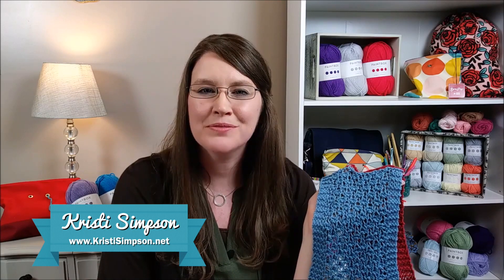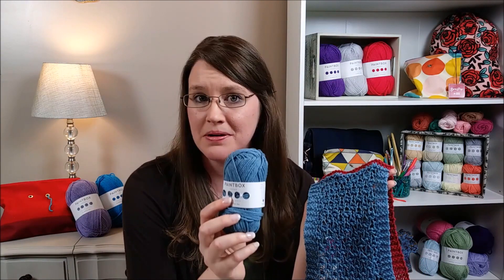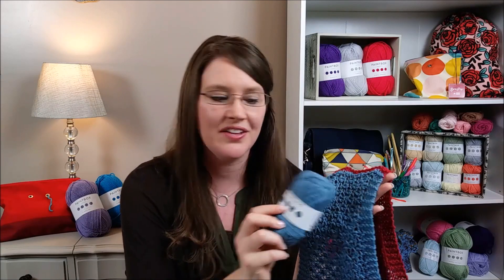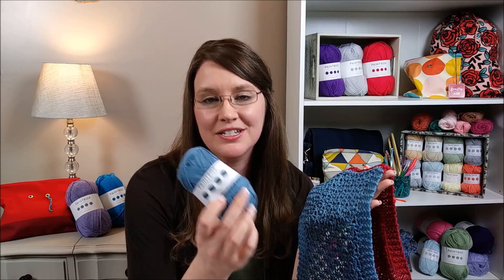Hi, I'm Christy Simpson, and I'm so excited to be here with you on the final day of our Knit Along. We will be using yarn from LoveKnitting.com. It's called Paintbox Yarn — it's exclusive to LoveKnitting.com, and it is a Cotton DK, a Lightweight 3 in Dolphin Blue.